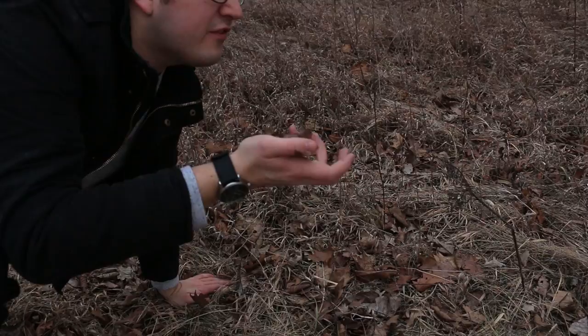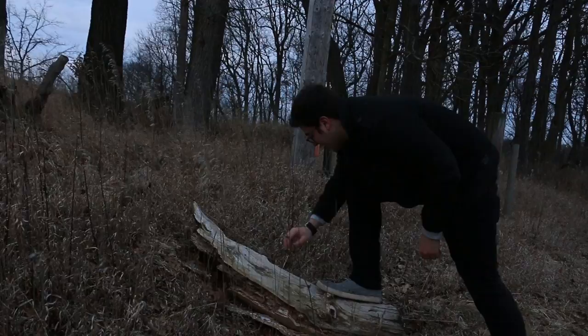Casey always does tech reviews, but there's no tech out here, so I'm gonna review some nature. Look at these leaves. Look at this — it just crumbles. If I fall off this with my boosted board, it'll break right away. Zero out of ten leaves.